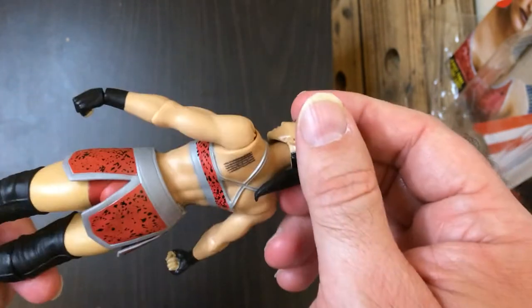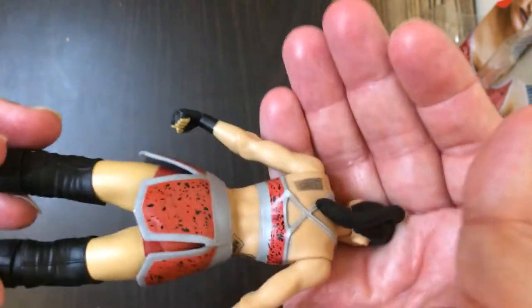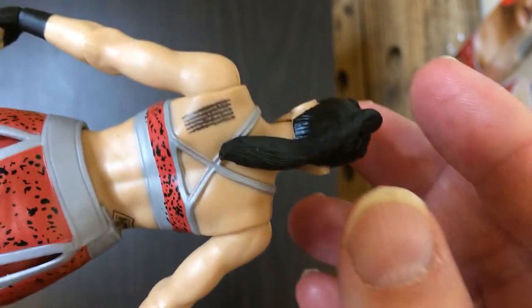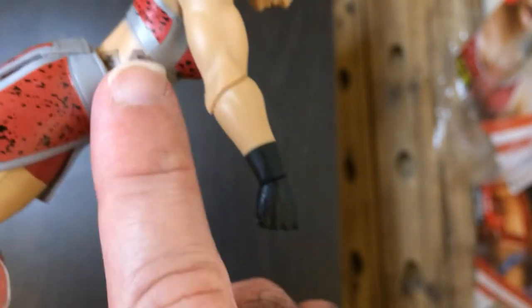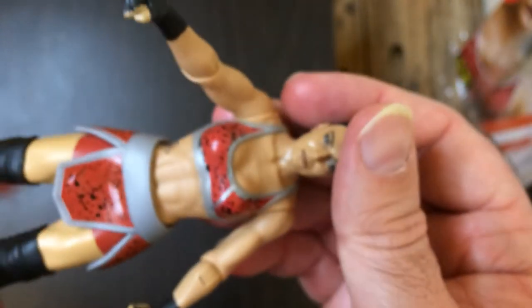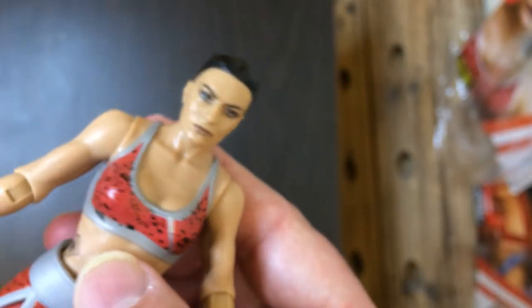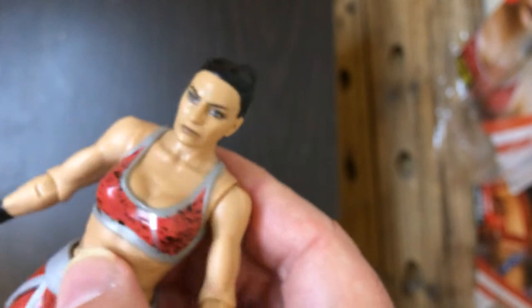She's kind of changed her ring attire since this attire here. It's cool. They gave her a tattoo. Let's see if you can really make out what it says. Looks like it's a bunch of numbers maybe. But it's good attention to detail. There's a cross right there. Here's some abs. It's a good face scan.